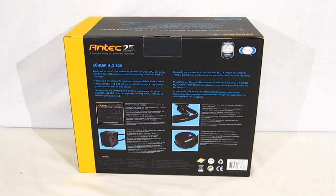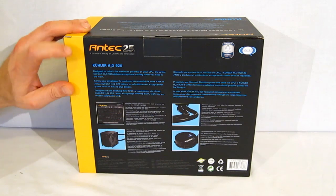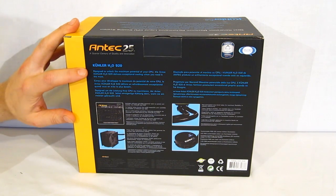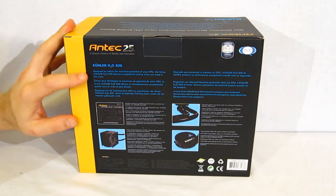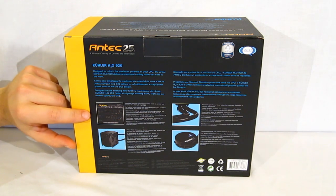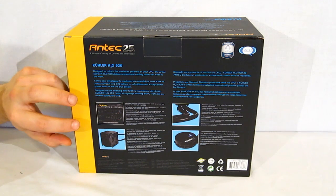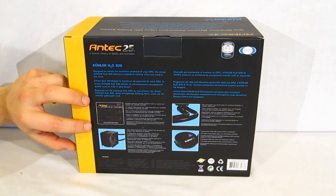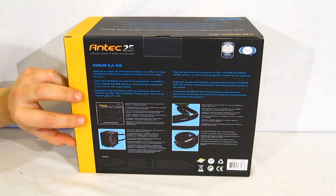Moving to the rear of the Cooler H20 920 box, we find a couple more features. Designed to unlock the maximum performance of your CPU, the Antec Cooler H20 920 delivers exceptional cooling when you need it the most. Included software provides essential tools to control and monitor the Cooler H20 920, and will be reactive to the CPU's temperature itself, allowing you to customize silence versus cooling power.